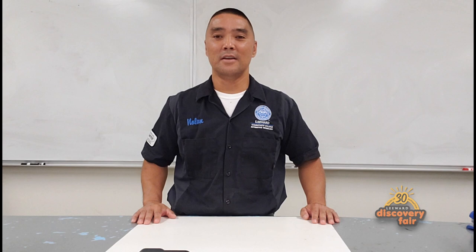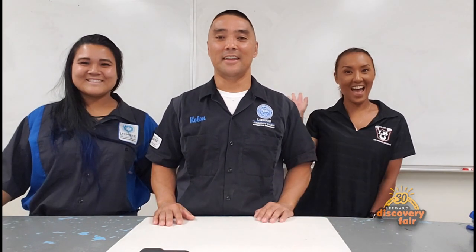Hi everyone. My name is Mr. Miyahara. I'm one of the instructors here at Leeward Community College's Automotive Technology program. Today, we will show you how to make a balloon-powered LEGO race car. Ready, set, LEGO! Here joining me today is Camille Bossa and Johnnalyn Carriaga, and they are both graduates from our automotive program.